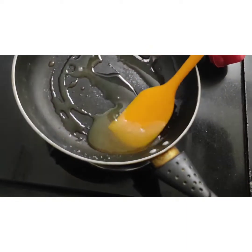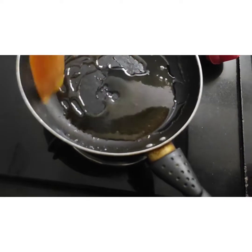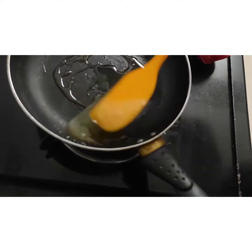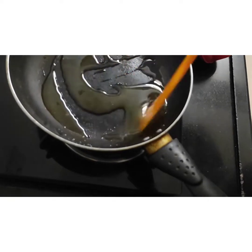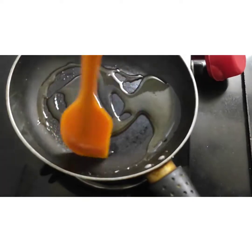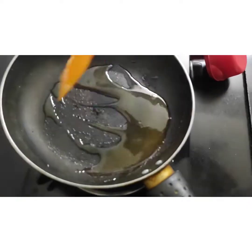You can see the bottom is getting a little brown here, so I will melt it for one more minute, otherwise it may get burnt. Let me carefully watch it.